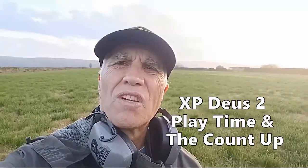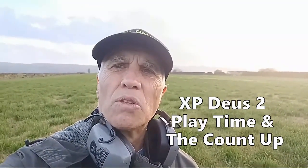I've just been out with the Deus 2 for a bit of play, just to see what it's like. I'm in the general mode, and I've got the Grey Ghost headphones on. I've been on the pasture where I've had loads of artefacts and coins out, so there's not much here.